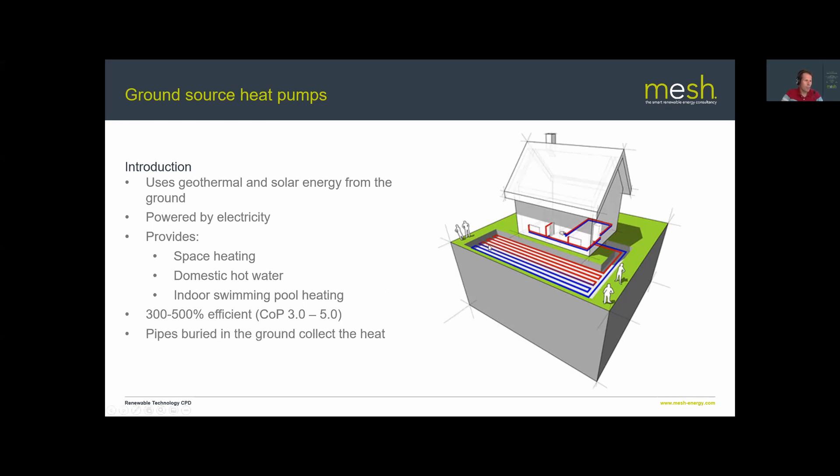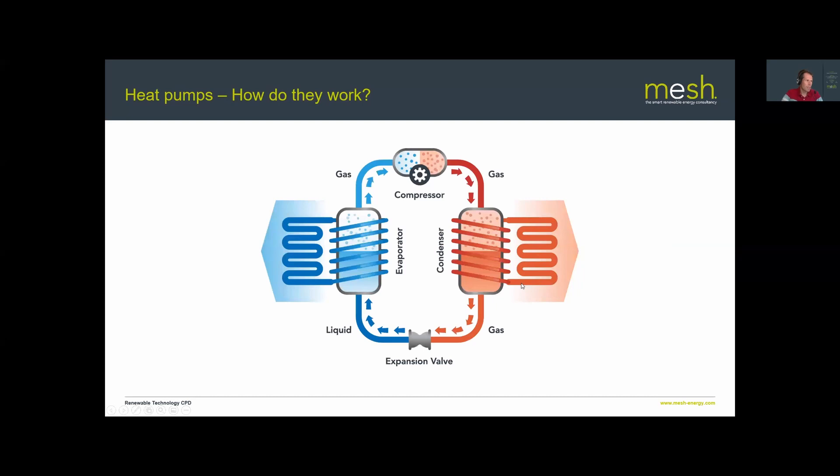The energy comes from pipes buried in the ground around the house or building. Those pipes can come in various forms, which we'll look at in more detail later. These buried pipes feed the evaporator side of the refrigeration cycle — the evaporator is cold and absorbs heat from the ground.